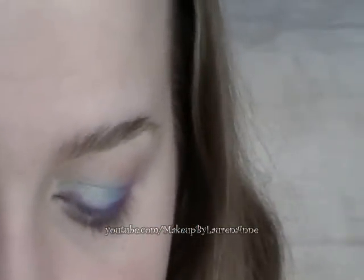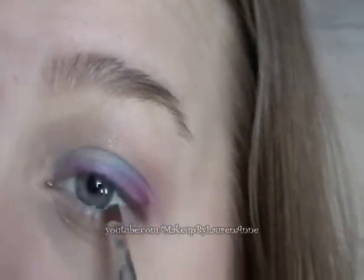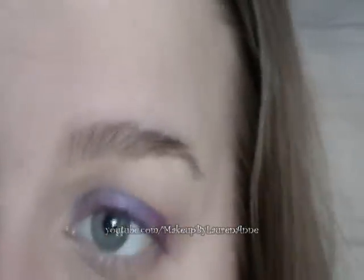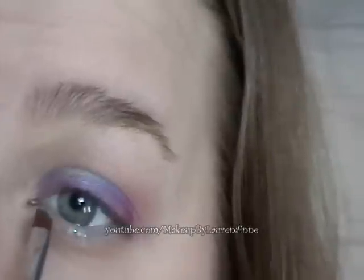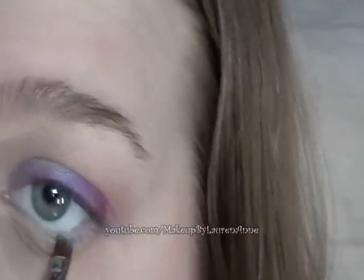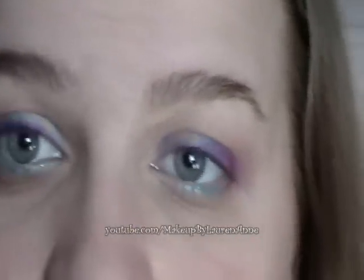Now the green eyeliner is going to go on my lower lash line. This kind of reflects back to your eye and makes your eye pop.